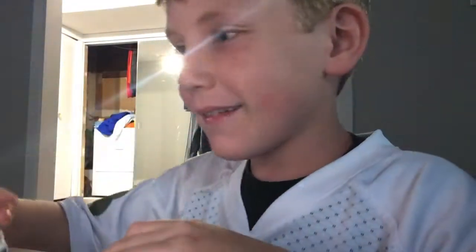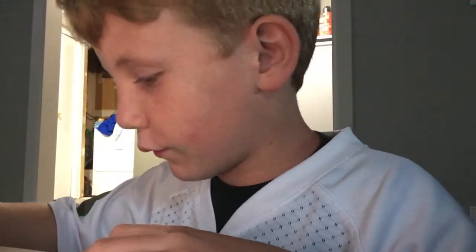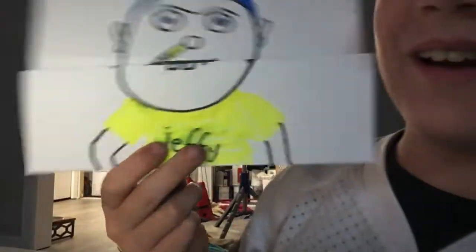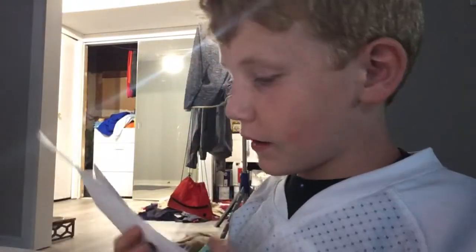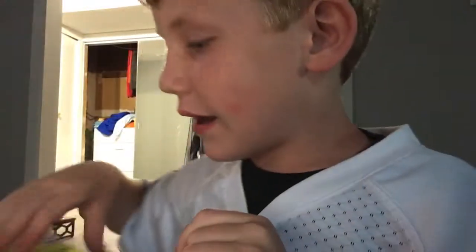We lost that wallet — we lost Billy's wallet that we used for the video. Then you draw the arms and there you go, there's your Jeffy made in five minutes. Pretty nice — it doesn't look as good as the ones we used for the videos, but it's good.